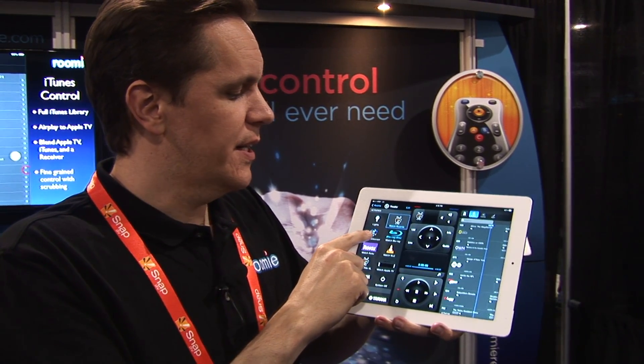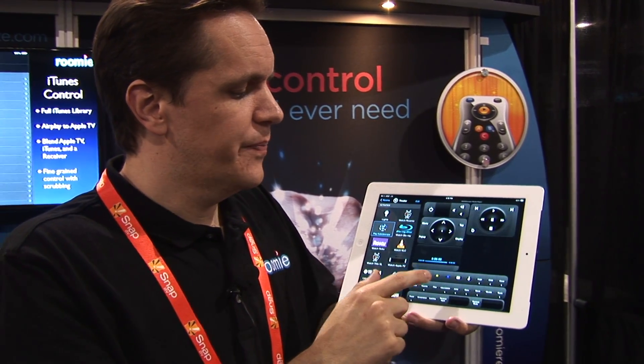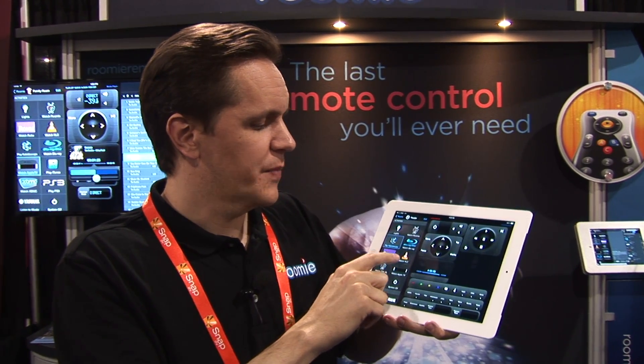We're introducing here at the show Kaleidescape integration, which includes cover art, browsing, etc. — a really great movie server — as well as an XBMC media guide. That's one of the new 2.0 features, which has cover art and all kinds of browsing of your XBMC content. We also have iTunes integration. If it's an IP device, we likely integrate with it.